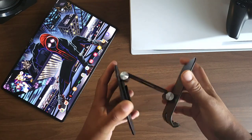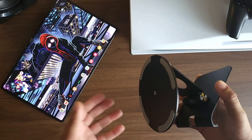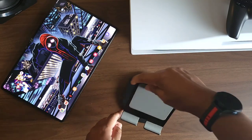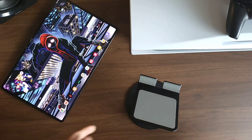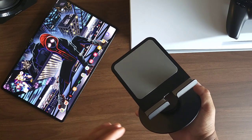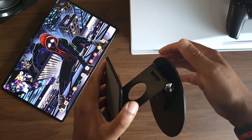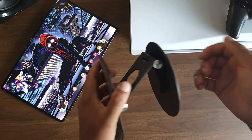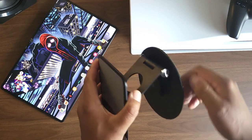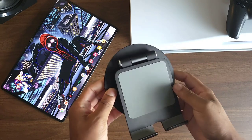It has a swivel stand so you can easily adjust it to any angle. If you want to share what you're doing on your tablet, you can just rotate it around and let whoever you're trying to show see without having to pick it up and move it. Just give it a quick swivel and there it is. When it comes to build quality, I even like the little swivel sound it makes — it's pretty satisfying.